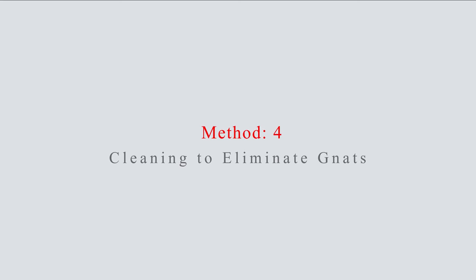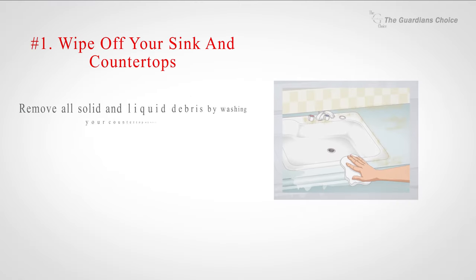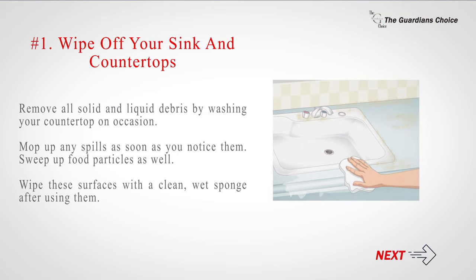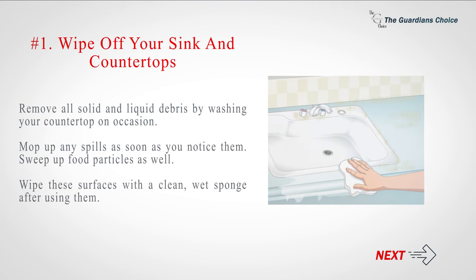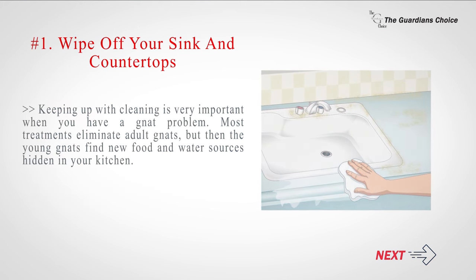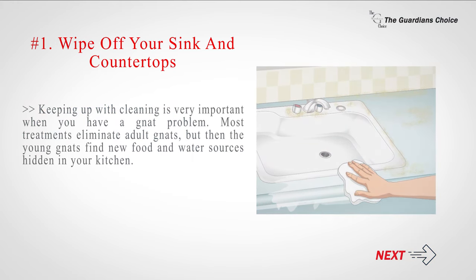Method four: cleaning to eliminate gnats. Number one: wipe off your sink and countertops to remove food debris. Remove all solid and liquid debris by washing your countertop regularly, mop up any spills as soon as you notice them, and sweep up food particles. Wipe these surfaces with a clean wet sponge after using them. Keeping up with cleaning is very important when you have a gnat problem, as most treatments eliminate adult gnats but then the young gnats find new food and water sources hidden in your kitchen.